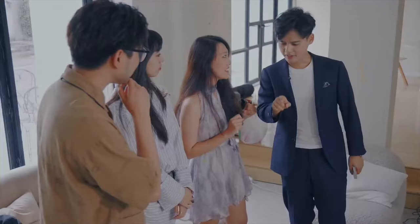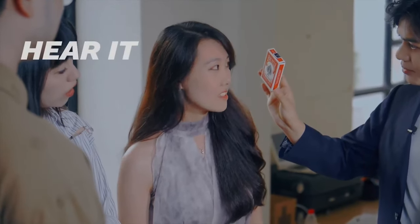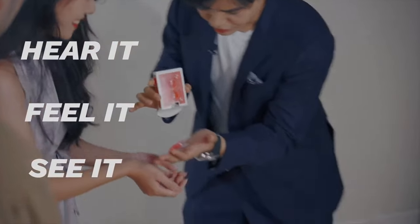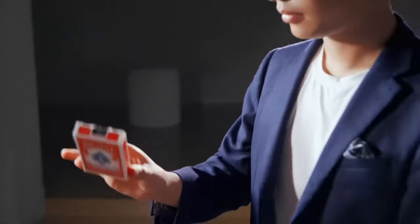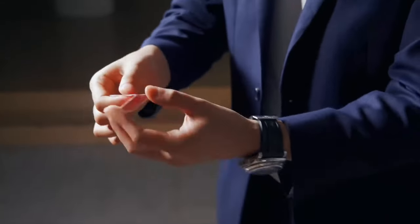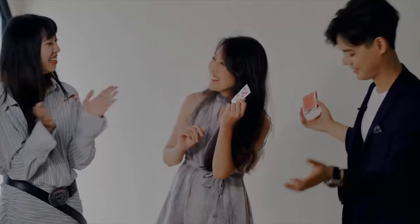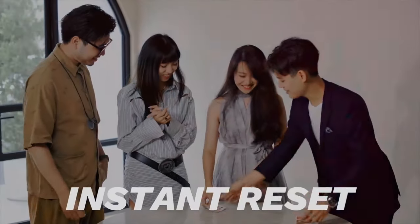After your favorite signed card routine, you reveal that there's something inside the box. They can hear it, feel it, and see it. It is the spectator's signed card. Once the trick is over, I casually place the deck back inside the box, and I'm instantly reset and ready for my next performance.